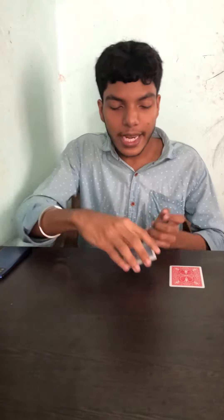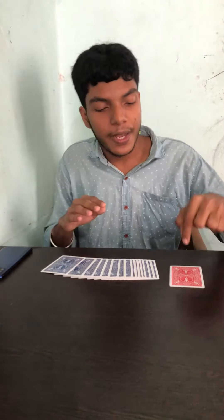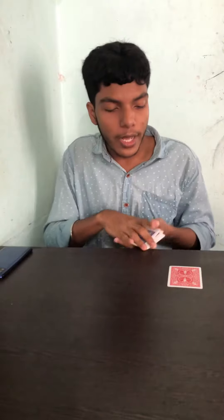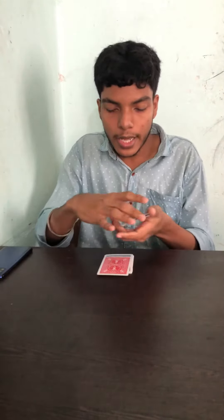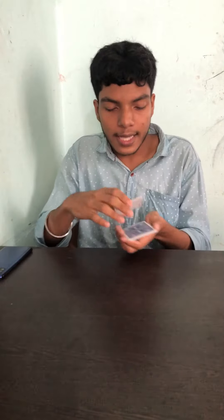Guys, we are going to make a magic trick. I am using a 10-inch card for my prediction. Now, I will take my card to make a card. I will write this card for the audience. If they are satisfied, it will be cut.